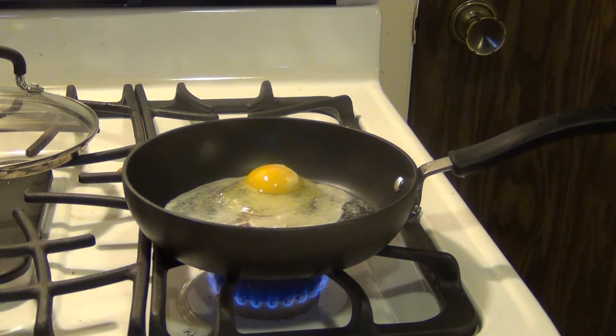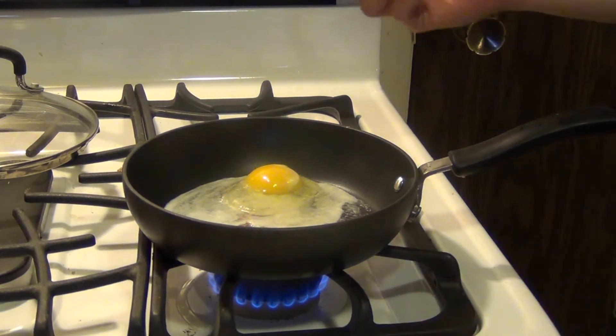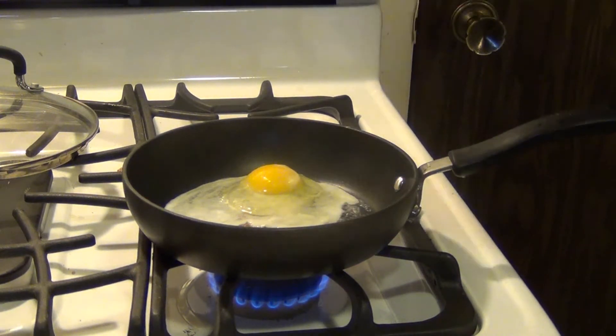I'd also suggest at any point here, if you like to season your egg, you can go ahead and season it right now. Put a little bit of salt and pepper around it if you like.